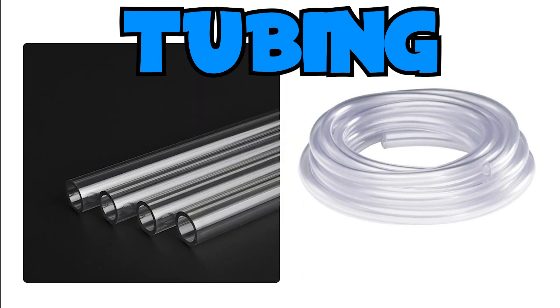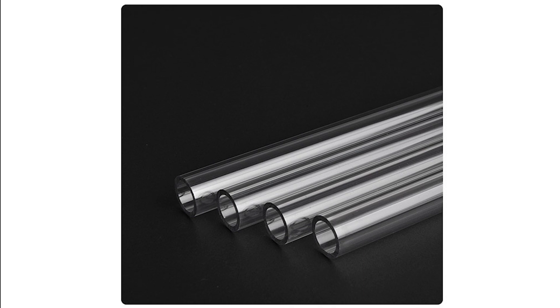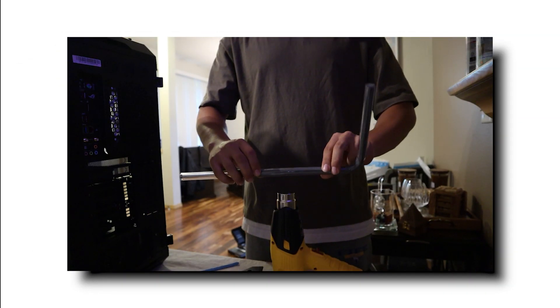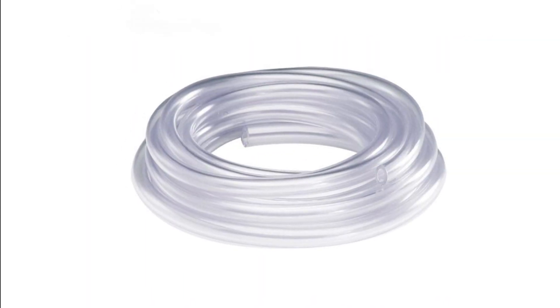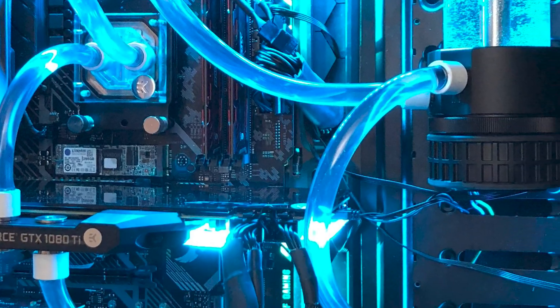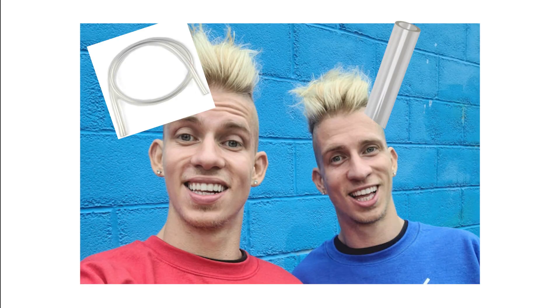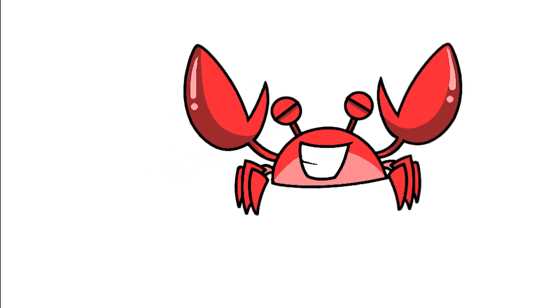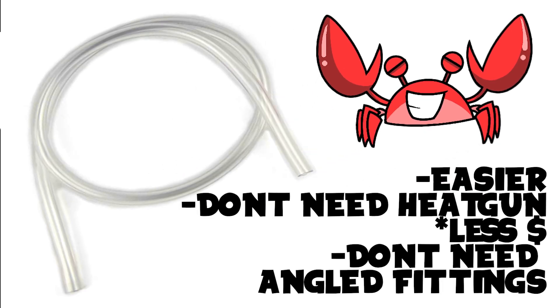Starting off with tubing: when doing custom water-cooled loops, you have the choice of either hard tubing or soft tubing. Hard tubing are stiff pipes that need to be placed under high heat from a heat gun to loosen up and bend to your liking. Soft tubing is a flexible plastic material that doesn't require any heating whatsoever. I highly recommend that lazier people use soft tubing because it's way easier — I'm not going to say I regret doing hard tubing, but soft tubing would have been so much easier.